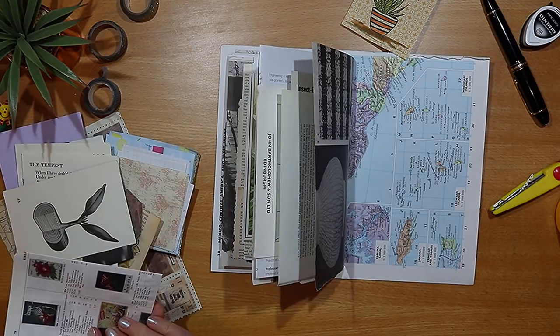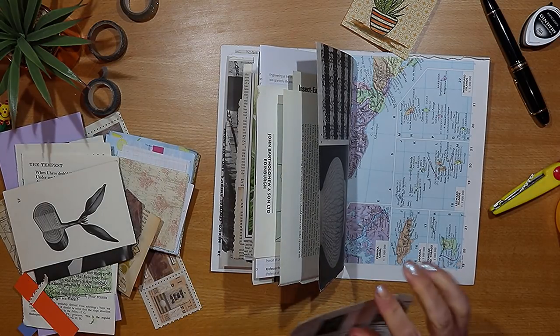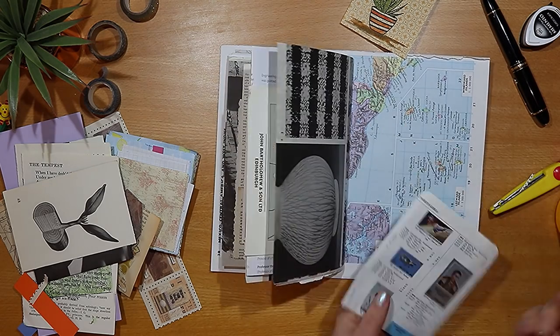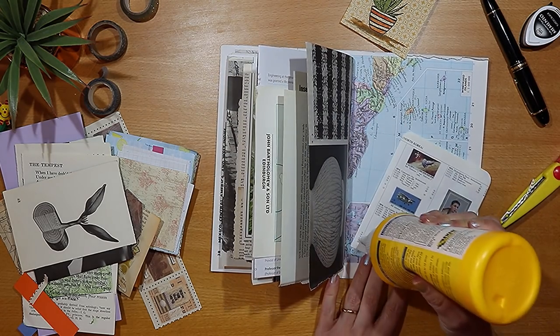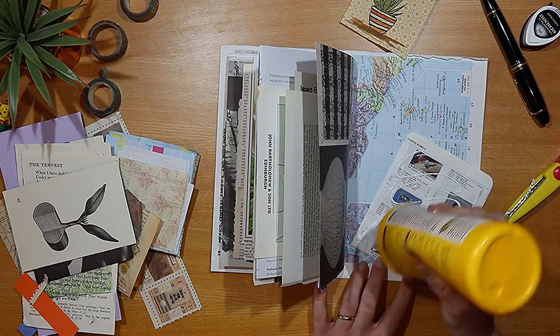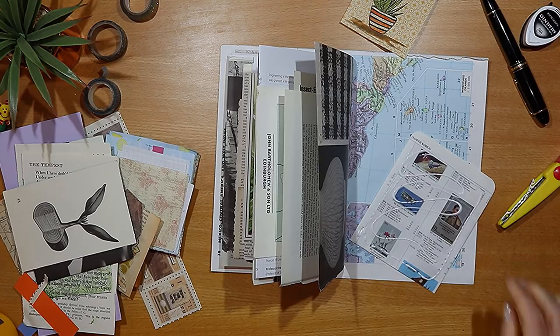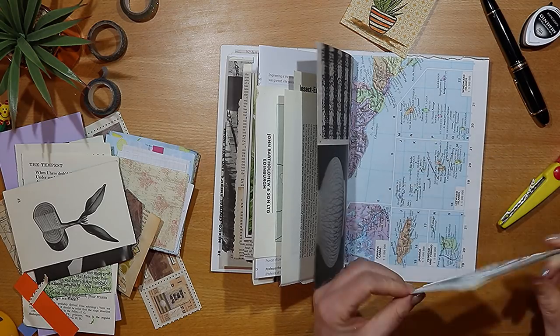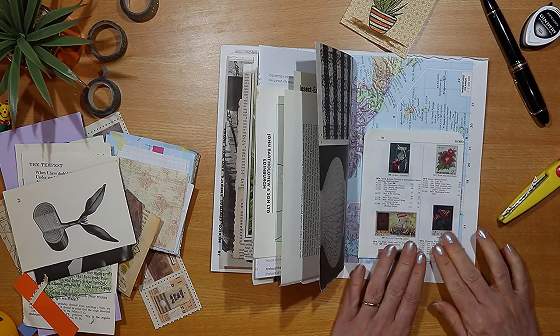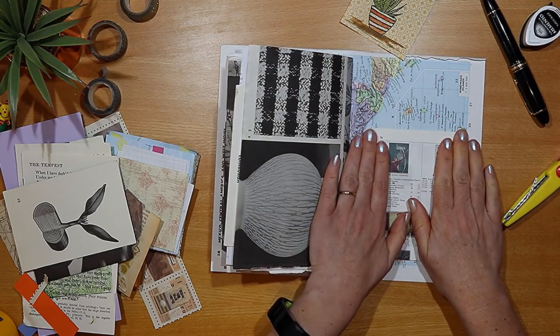Here I'm using another of those pockets that I've already made and sticking it into the back cover with the same glue. It's made with a page from a book about stamps so there are some really interesting images on it. I've used paper that's got a little hint of lilac and blue about it, and that's just going into the back cover.